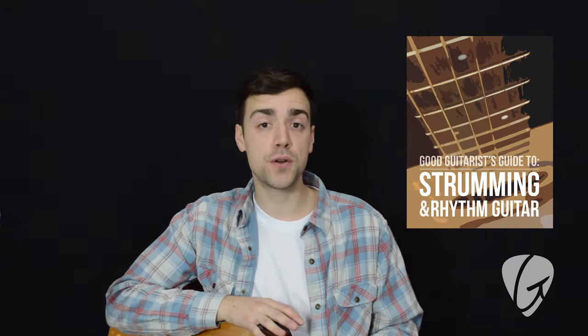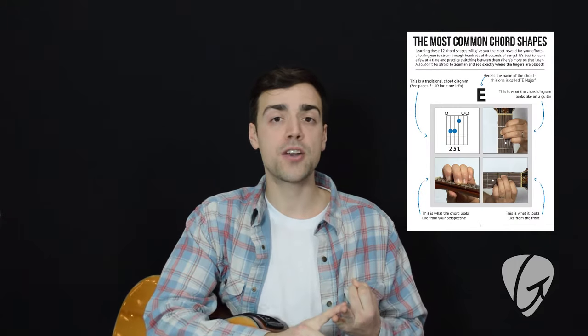Also, if you find that you're not familiar with these chords, you can check out our free ebook. We go over all the essential chords, strumming patterns, chord progressions — all the stuff you need to get started pretty much. So there's a link down below, feel free to check that out. Otherwise, let's go for it.